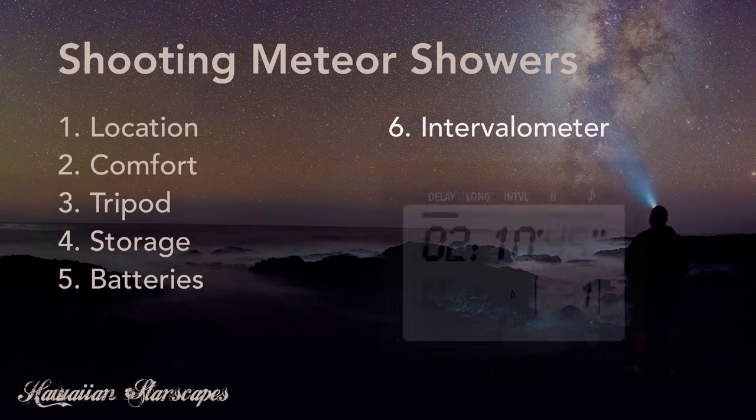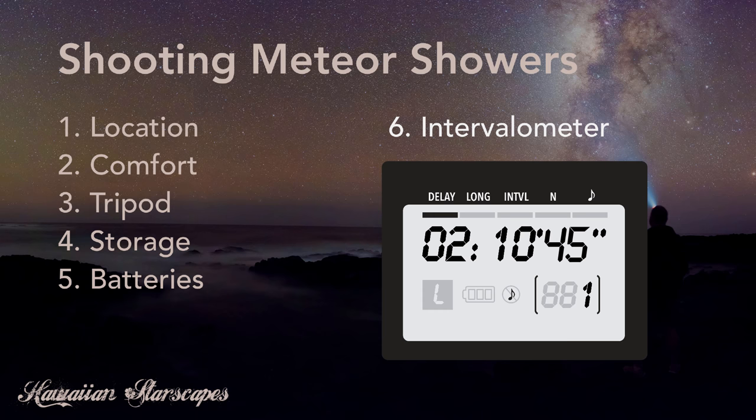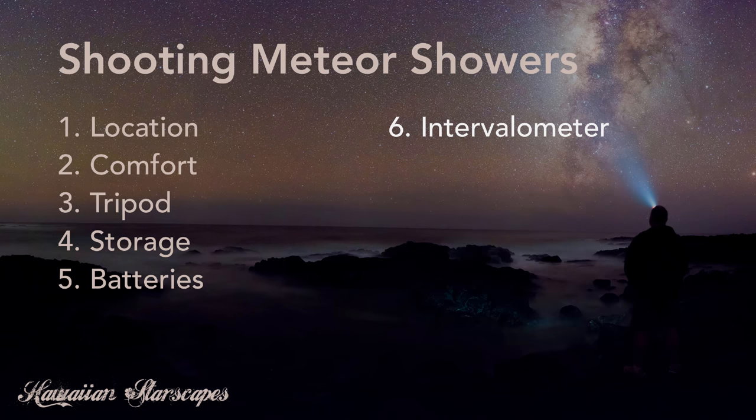An intervalometer is an invaluable piece of gear for shooting meteor showers, and really for any nightscape or time-lapse photography. Whether it's an external intervalometer or one built into your camera, make sure you have a way to remotely fire your camera and set it to fire at certain intervals over a period of time. It makes your life much nicer in the field and actually gives you the opportunity to enjoy the sky while the camera does all the heavy lifting.